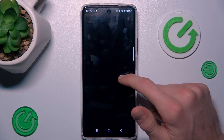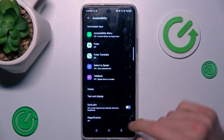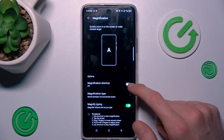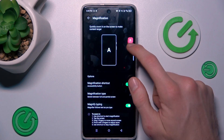In Settings, we look for Special Function. Scroll down to Accessibility, where we have our Magnification option. To turn it on, we press there, then switch on the first function and confirm by pressing 'Got it'. Now we have our shortcut for Magnification.